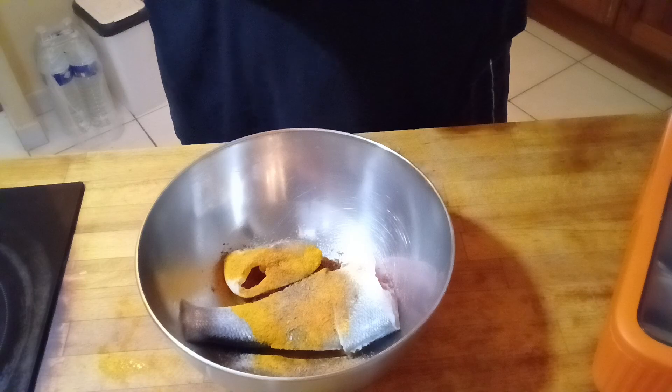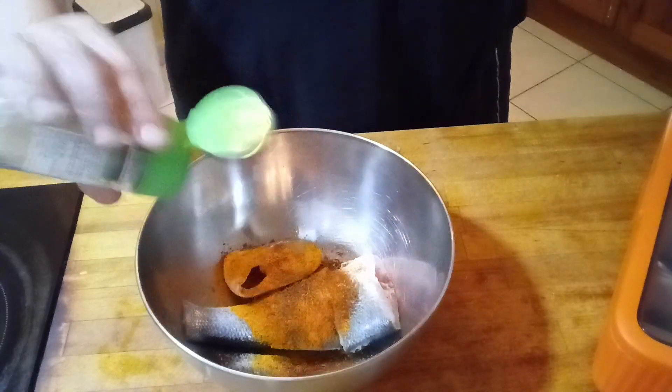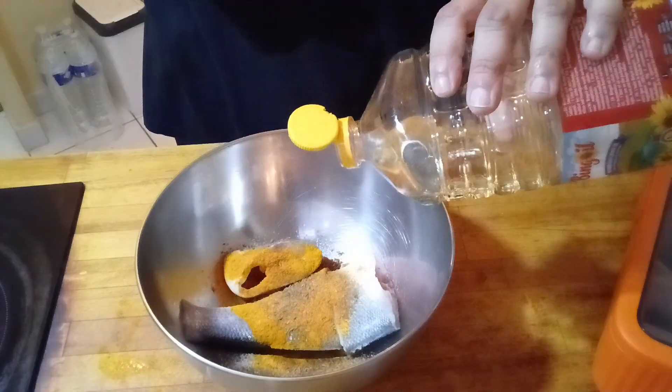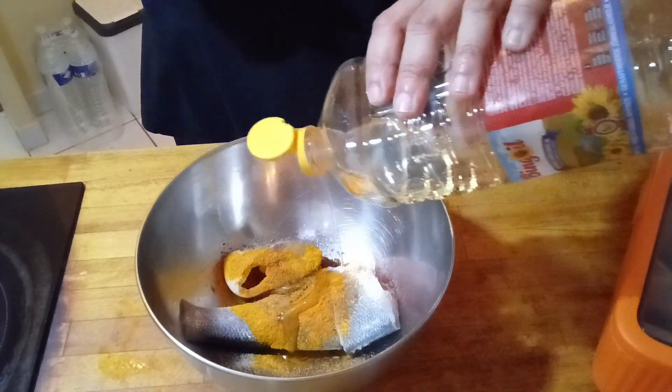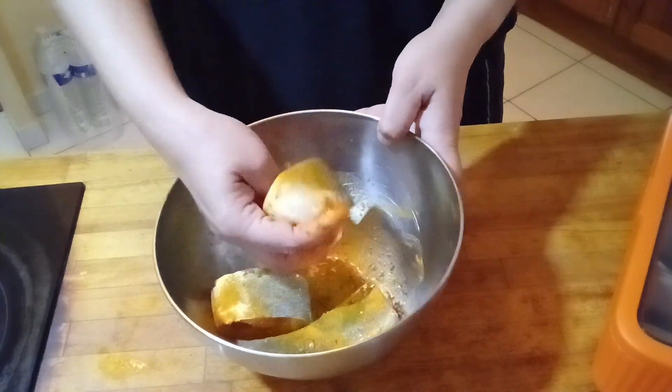You can use royal dorado fish. It is a very typical warm colour. Marinate it. I will add garlic powder and some cider.